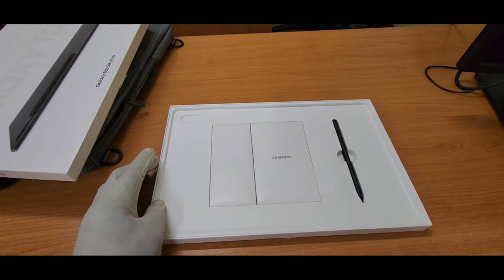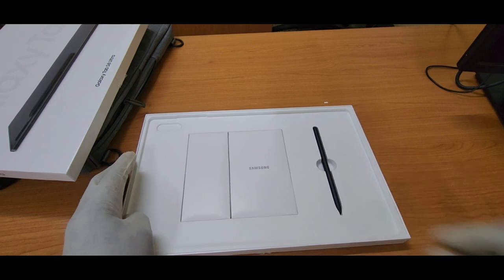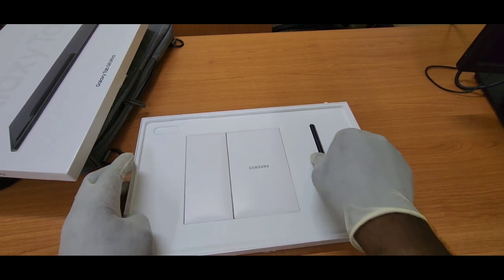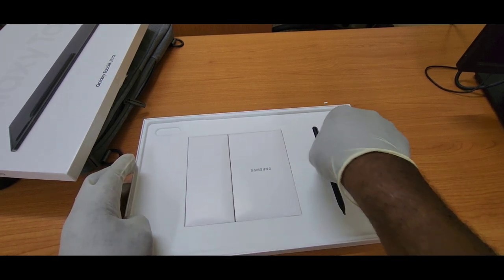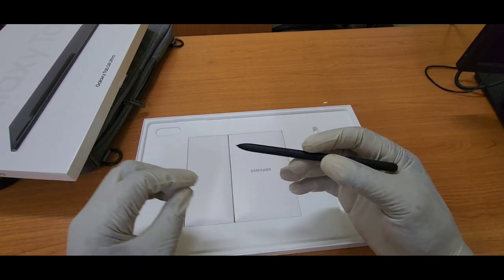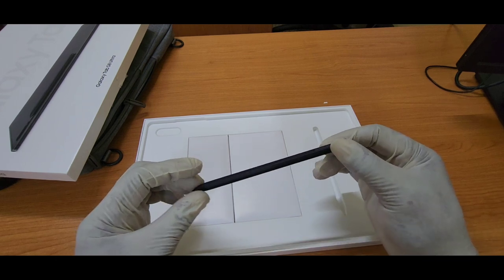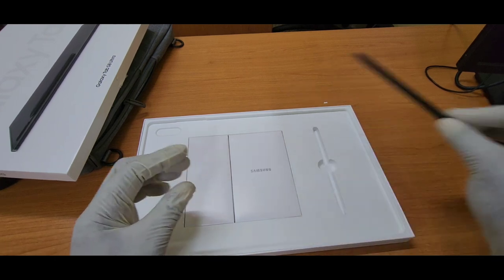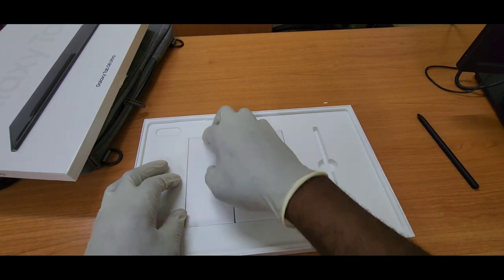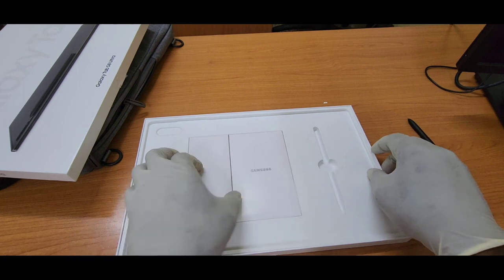Inside the box, of course, is the device itself lying right on top. Then here is the Bluetooth S Pen, which you don't have to buy separately. It comes with some extra functionality — they made some upgrades to it where the latency is under 2 milliseconds, so you feel like you are writing on actual paper. The S Pen has always been good, never had any problem with it.